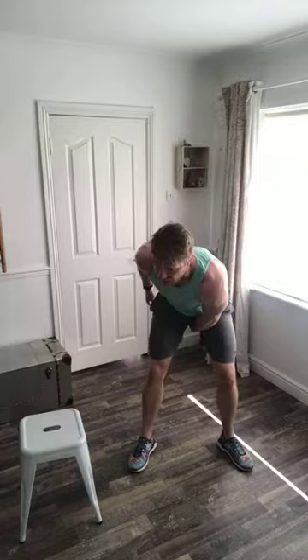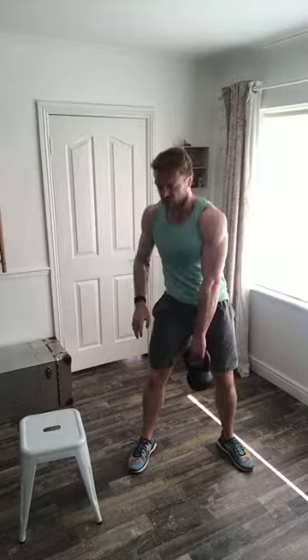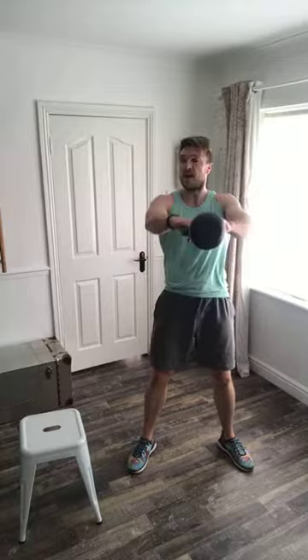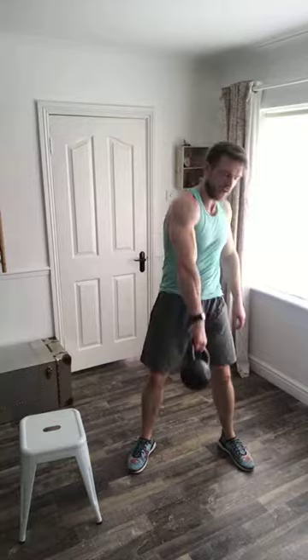A windmill: arm fully extended above your head, feet nice and wide. Right arm above your head — run your left hand down your left leg to touch your left shoe. At all times, that weight remains above your head, almost like you've got a tray with a full glass of water on it and you don't want to spill it.